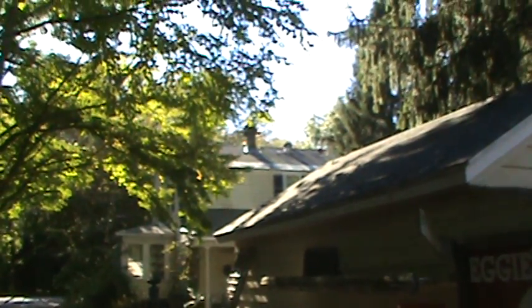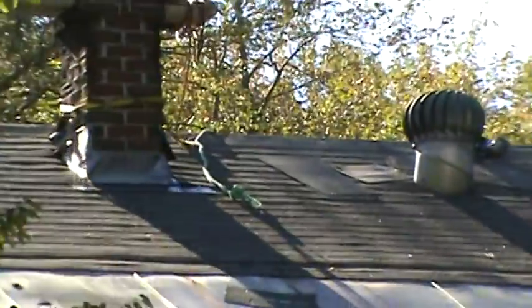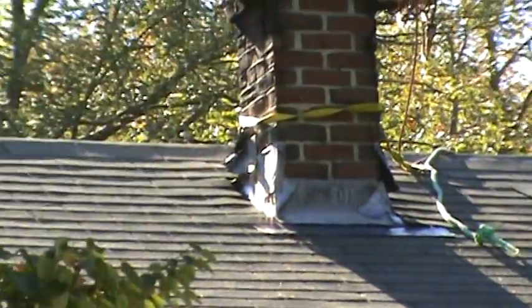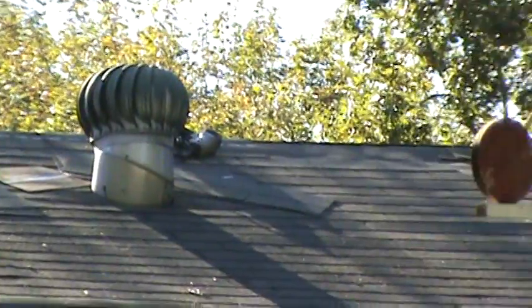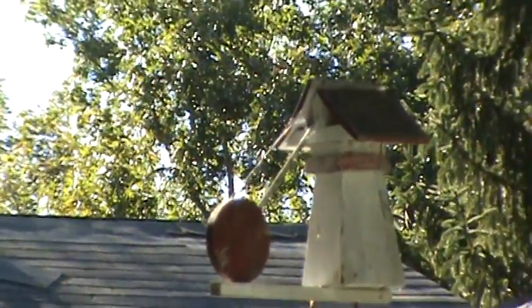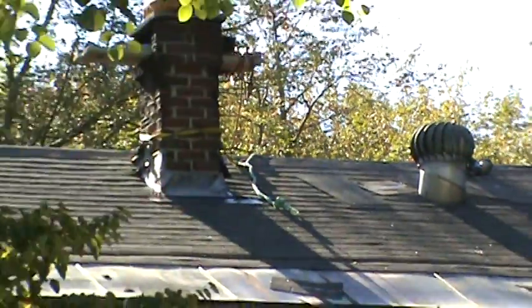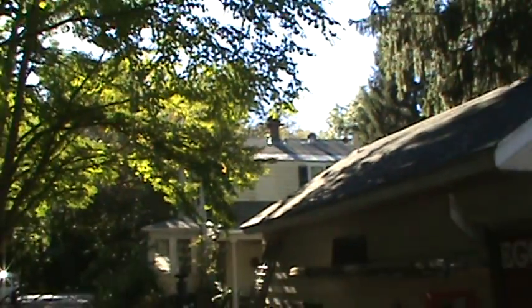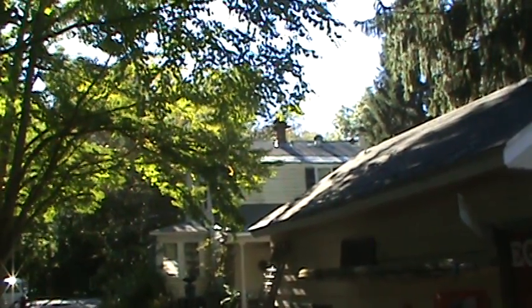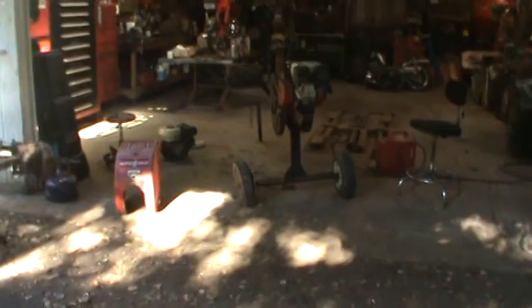Hey guys, how's it going? I've been busy up on the roof — that's kind of what's going on now. We're almost done. I'm up to the ridgeline and I have just about four or five shingles left to do on that edge right there and then run caps all the way down. But it was just too damn hot, so I switched it around — letting the sun go over the roof and working on this instead.